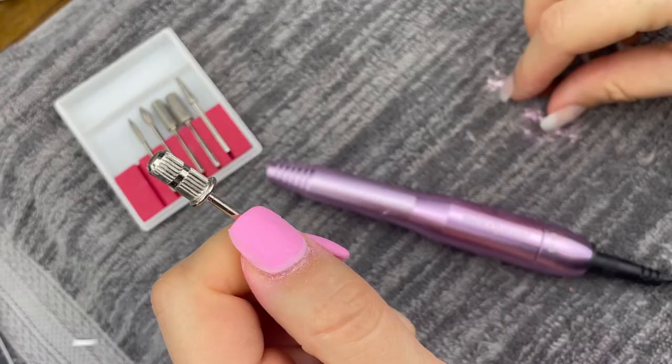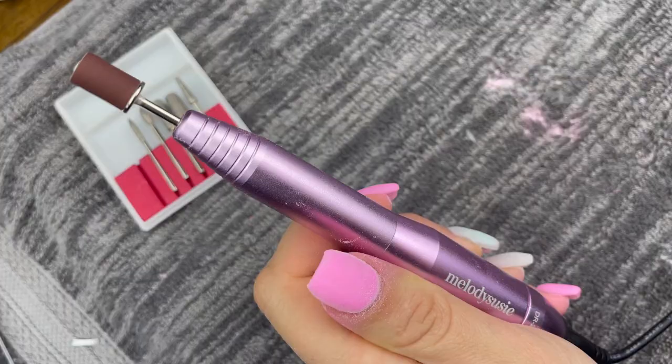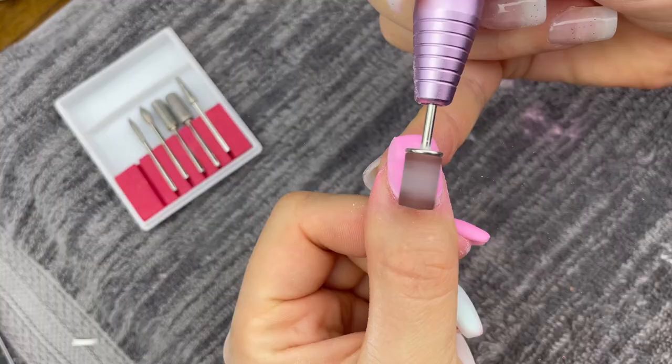I also use this coarse bit and then I just simply pop on one of the sanding bits, and this one is going to be so handy for buffing out your nails. I can't tell you how much time this has saved me personally. As soon as your sanding bit is ready to go, you just want to gently go side to side. This is going to smooth out all of your dip and it's also going to save you a ton of buffing time.